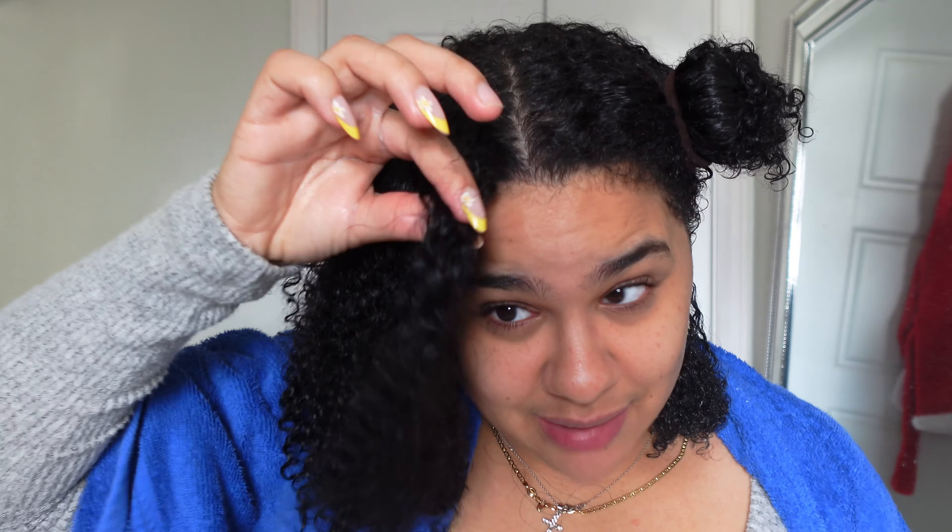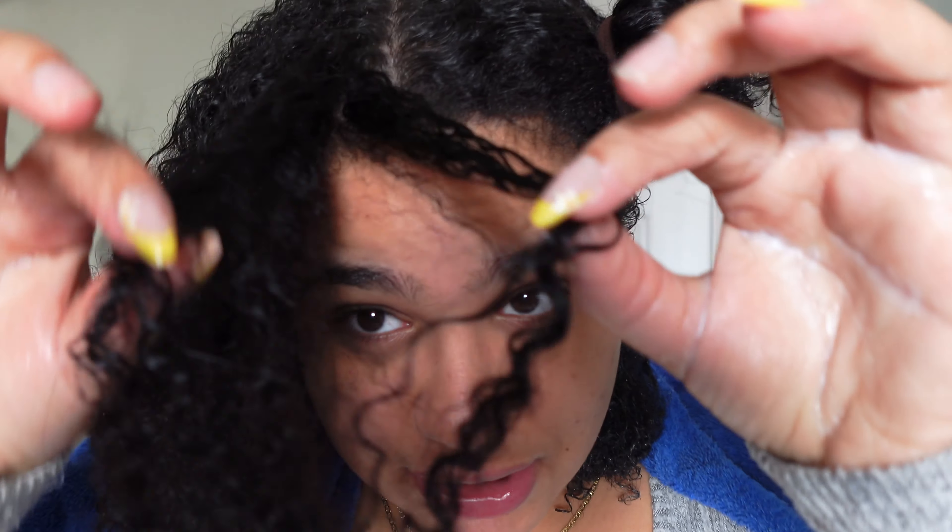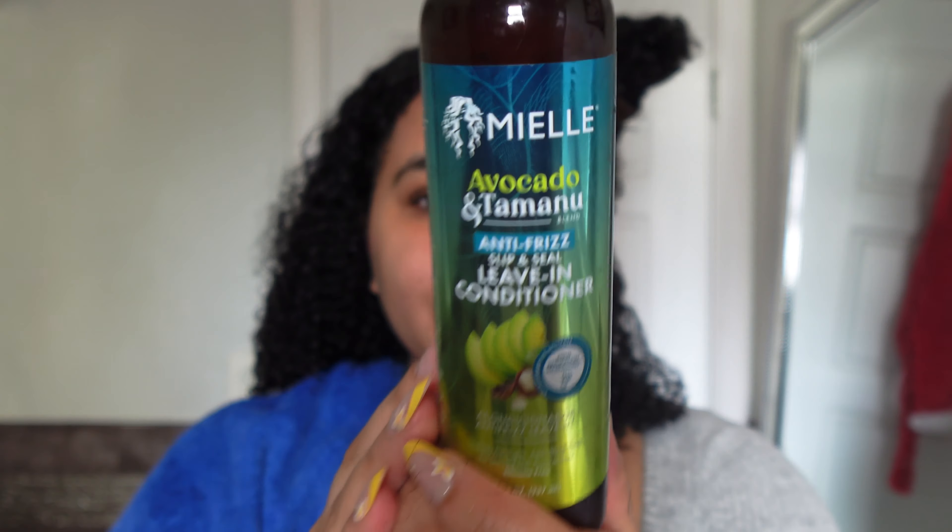I'm just gonna work that in. This is my 3c/4a hair — let me preface that the front of my hair is damaged. This video is titled 3c/4a because the front of my hair has retention damage, so yes it very much looks like 3a/3b but it's not. Now I'm going in with the leave-in conditioner.